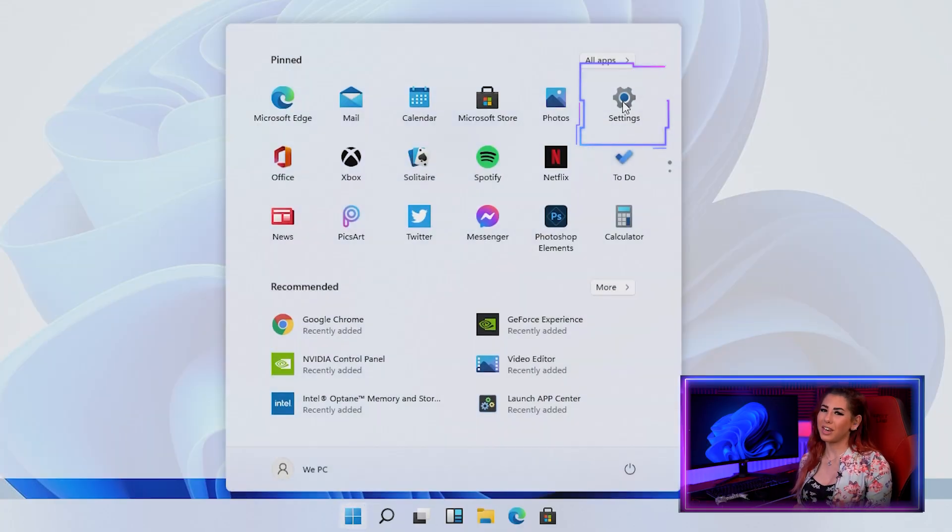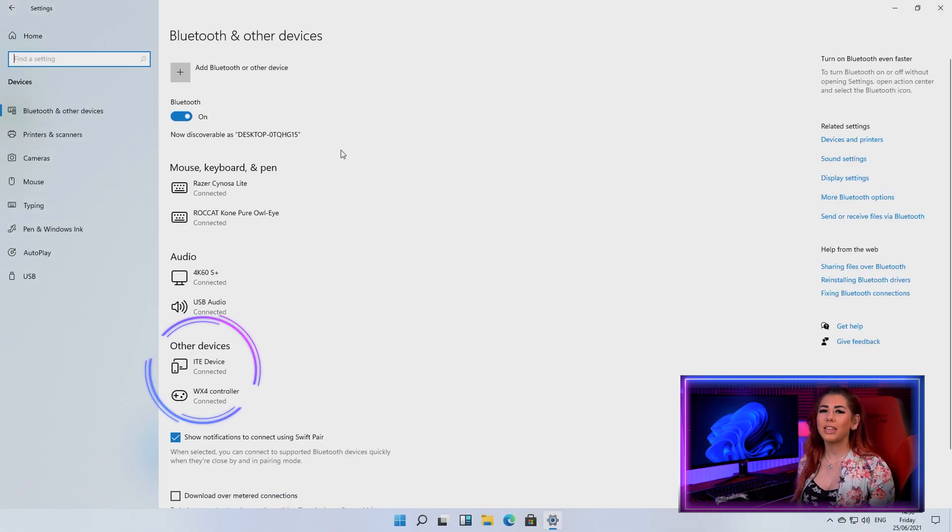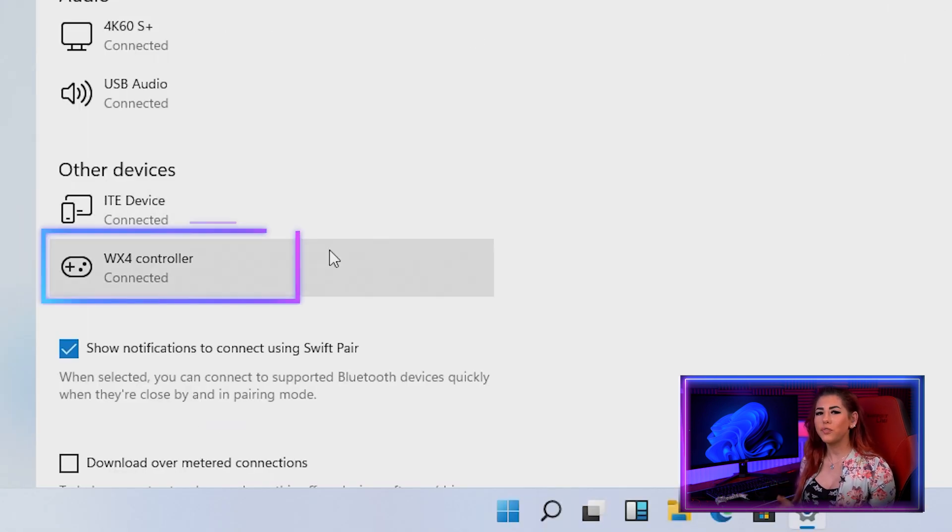You can also check if it's connected by going into Devices, scrolling down to Other Devices, and you should find your controller there — shown as connected underneath.